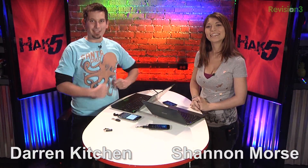Hello and welcome to Hack5. My name is Darren Kitchen. I'm Shannon Morse. It's your weekly dose of Technolust. Welcome to December. It is December, I guess so. This year went by super fast.